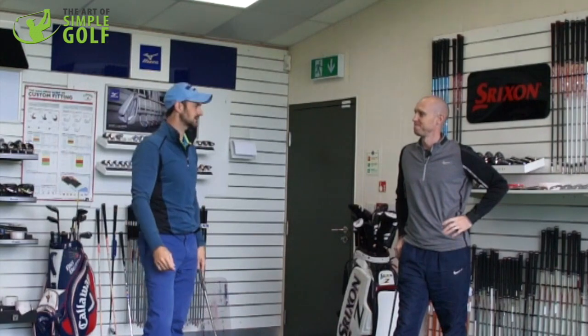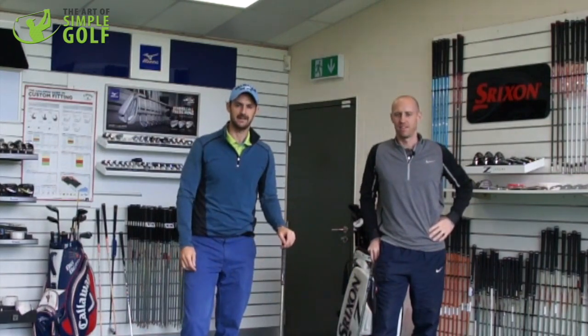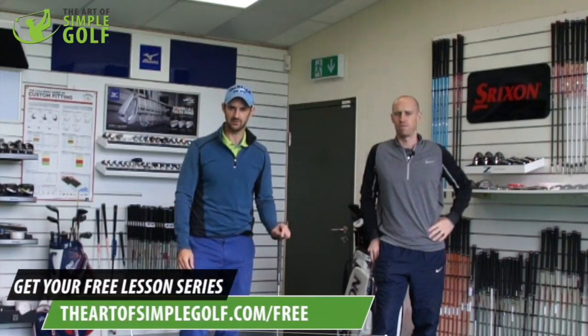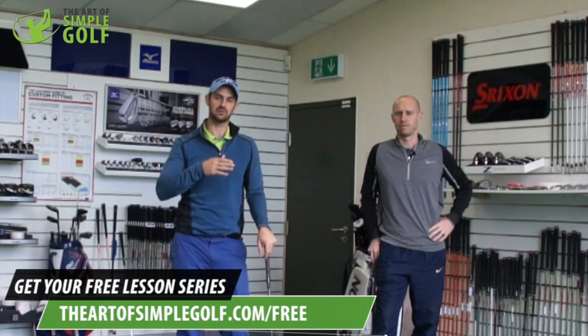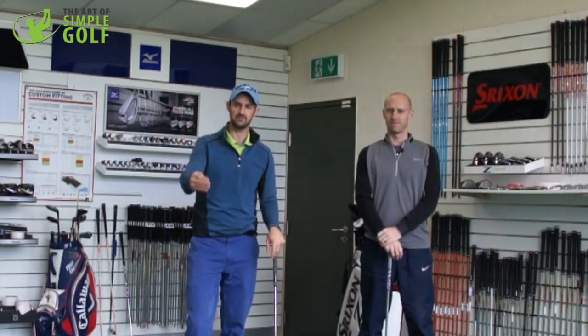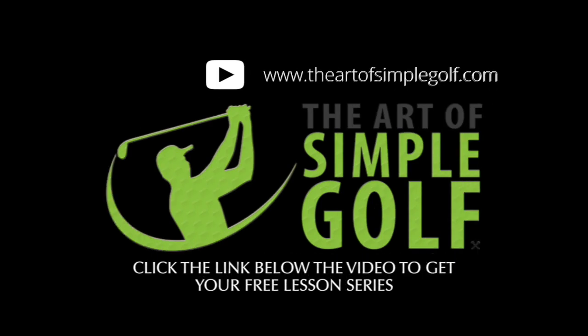Give that a try, guys. If you have any questions, just leave your comments below. More content from John is coming your way soon, helping you get more power and natural speed in your golf swing. For more great free lessons, go to theartofsimplegolf.com/free and you'll get a great series of lessons and interact with the community.